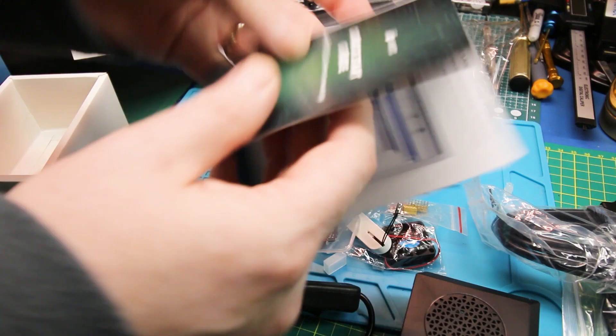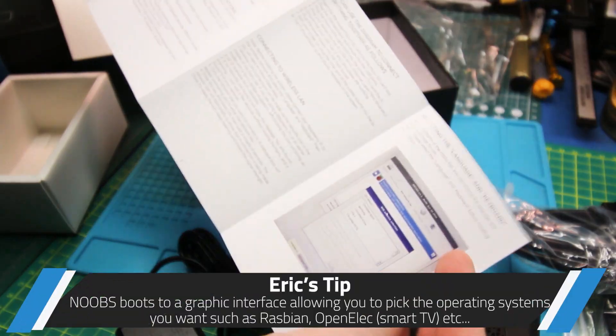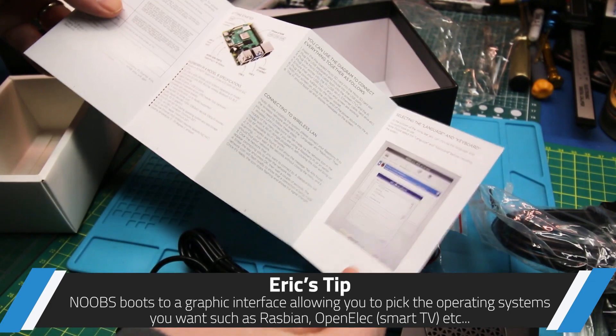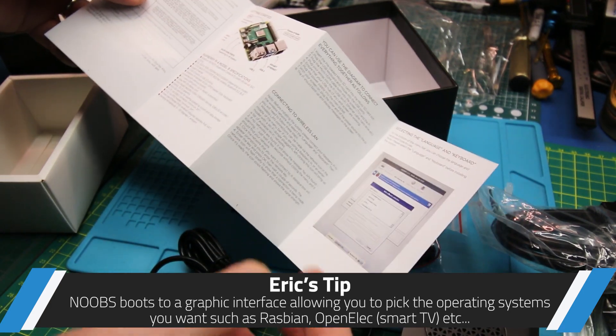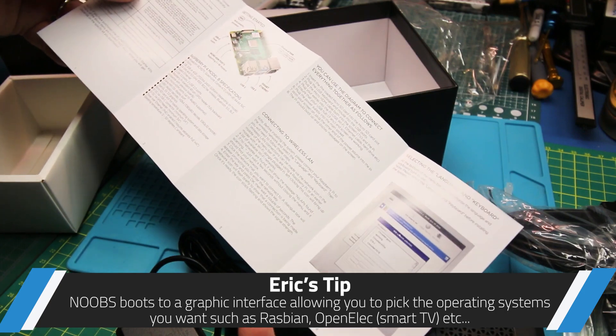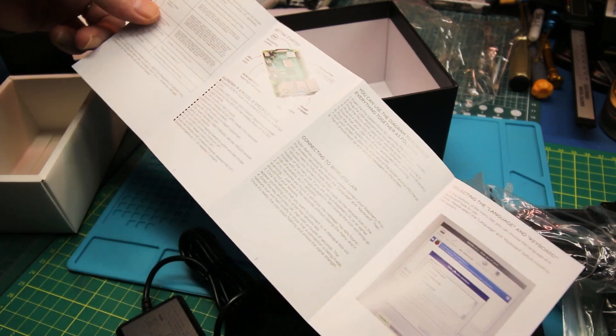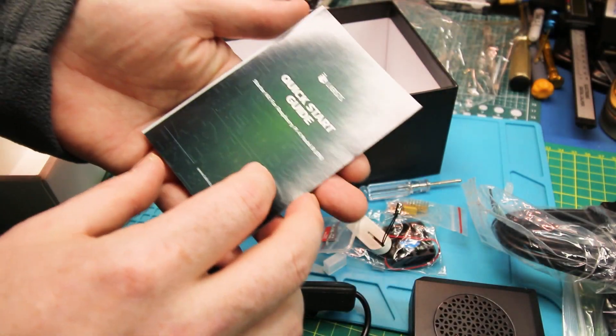And a little quick start guide. It's supposed to come with NOOBS preloaded, which I guess for some people that's nice. We're going to just leave it as Raspbian in this case, and then we'll do everything via SSH. This will be remote in my garage.